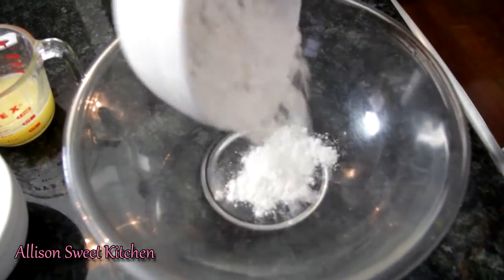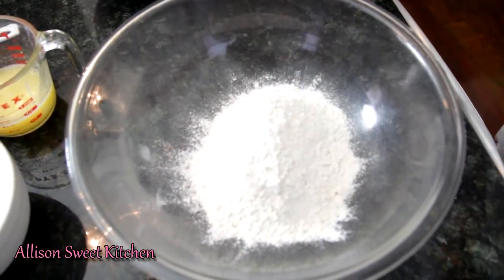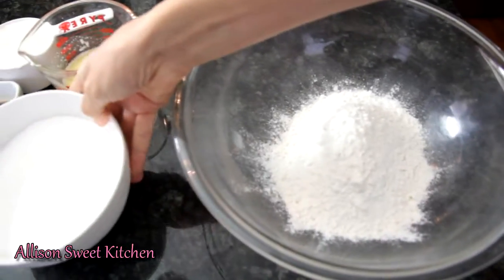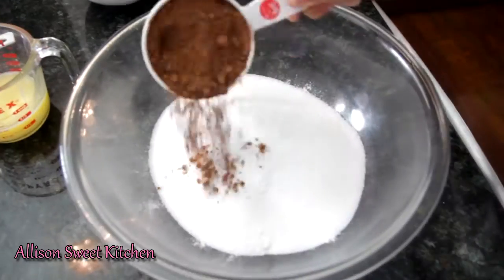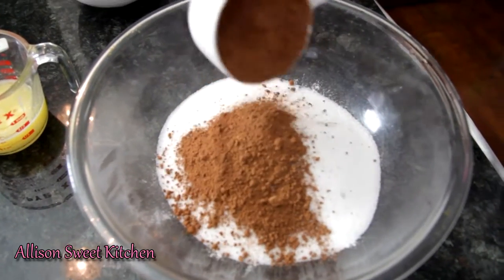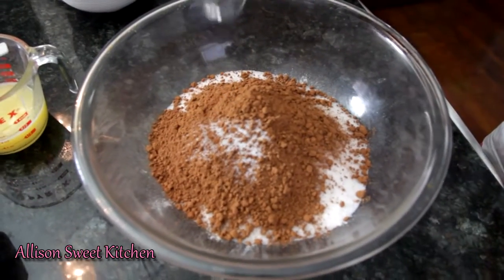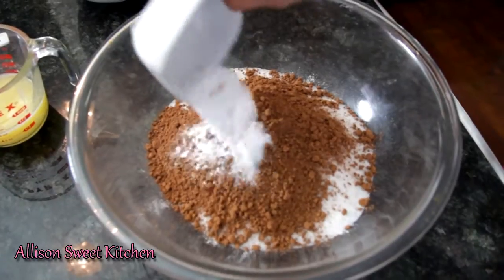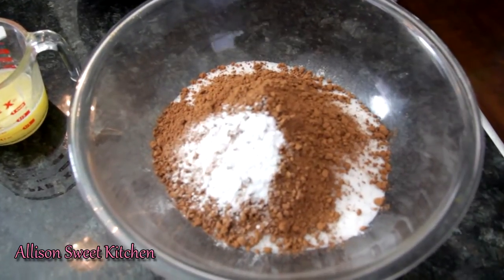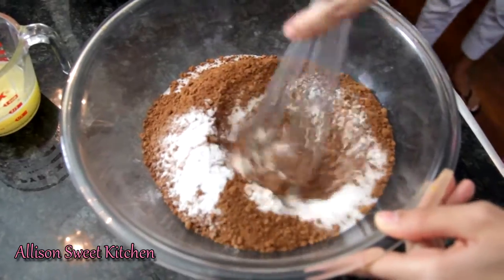This recipe is so easy. Basically, put all your dry ingredients in the bowl. Start off with your flour, then add in your two cups of sugar, your three-fourths cup of cocoa powder, your salt, and finally your baking soda. Whisk this until there are no lumps.